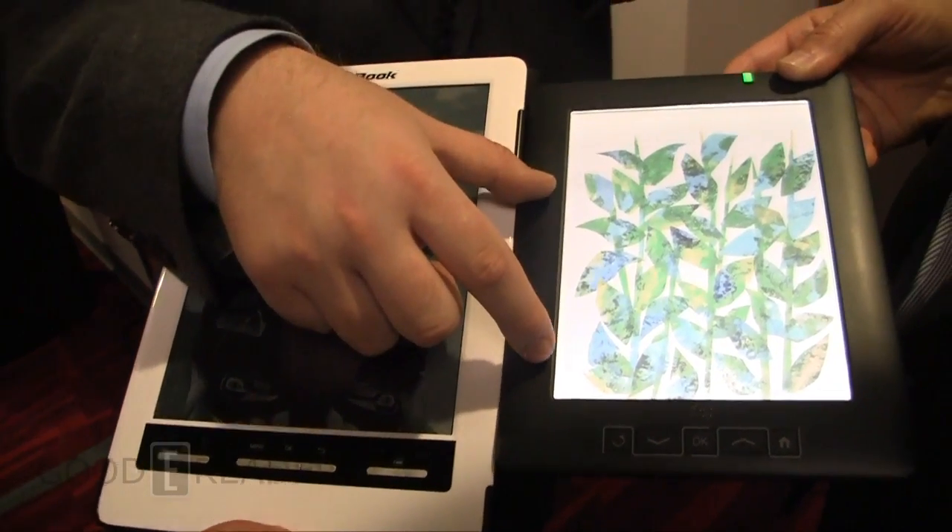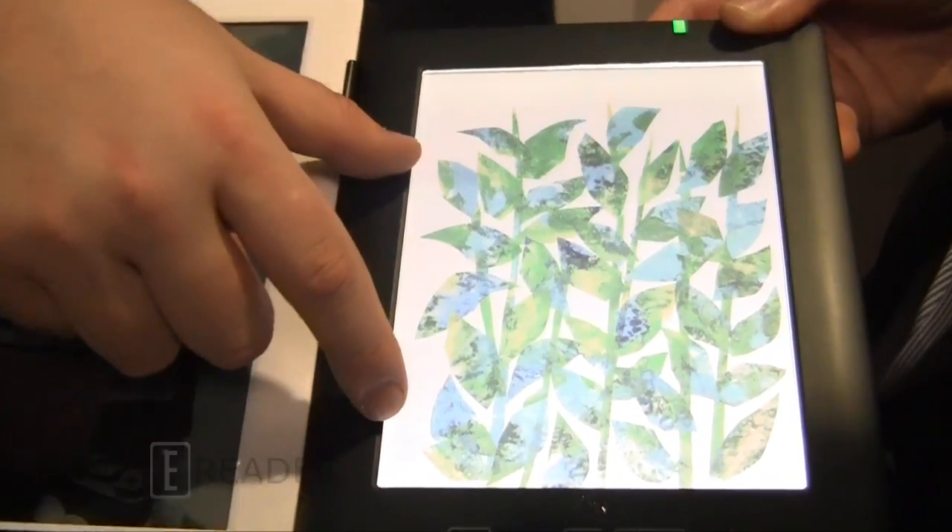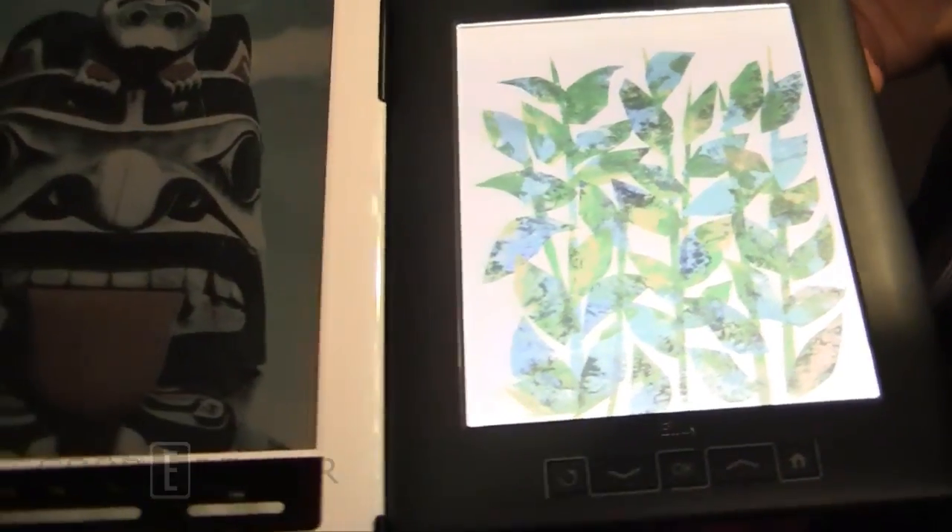Right here, this is a prototype device. So this isn't on the market — this is just proof of concept technology, proof of concept of the display module.